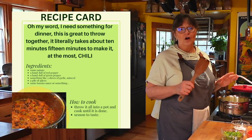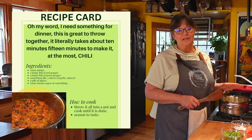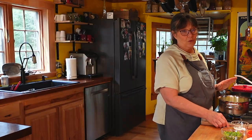This is a very quick chili recipe. This is not one where we're trying to build flavor — this is an 'oh my word, I need something for dinner' kind of meal. It's great to throw together; it literally takes about 10 to 15 minutes to make.